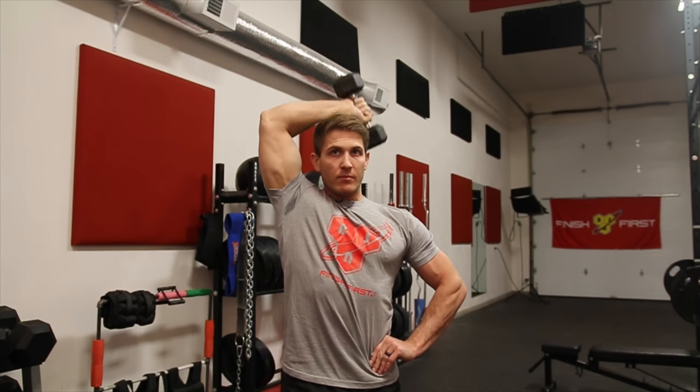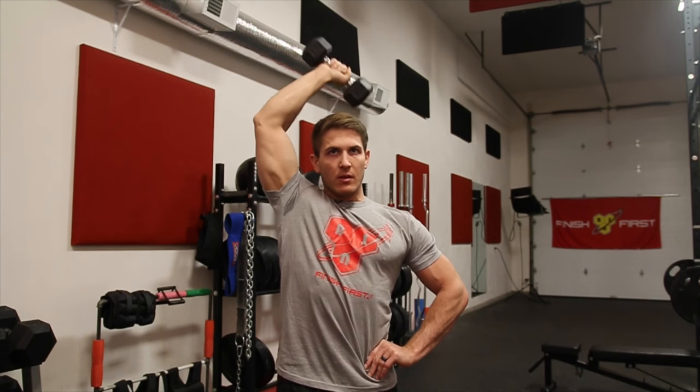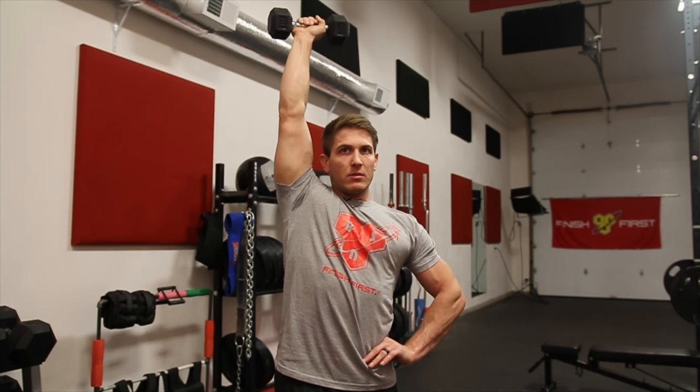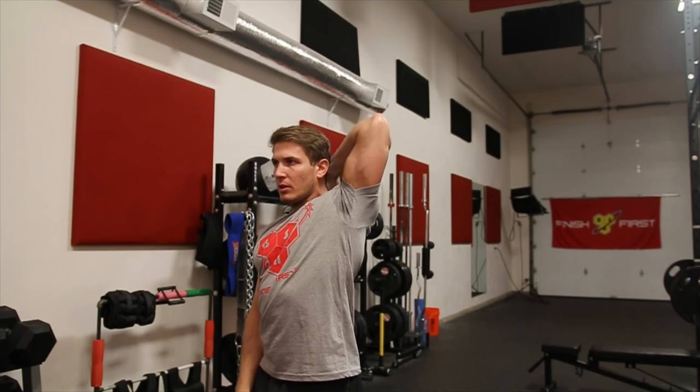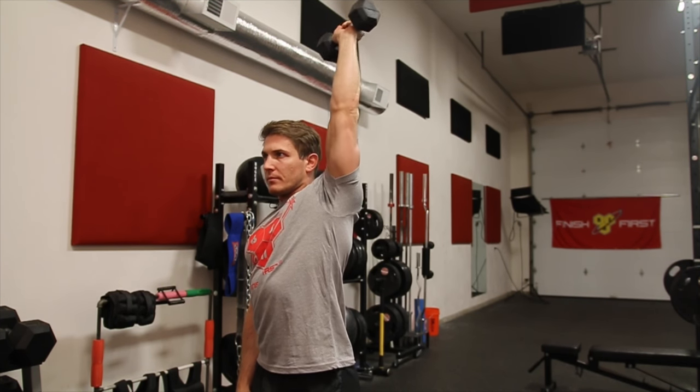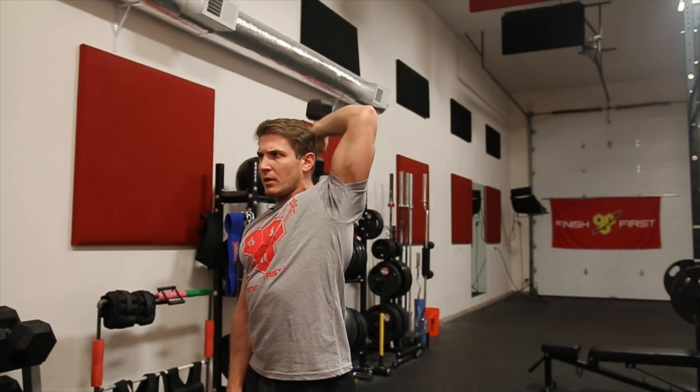Some other great things you can do specifically for the elbows: one of my favorites is a really light single-arm dumbbell overhead extension — and I'm talking really light. Get a five-pound dumbbell, maybe even a three-pound dumbbell, and really focus on keeping your arm as vertical as possible, going all the way down and all the way up with the movement. Again, a couple sets, ten to fifteen reps per arm.